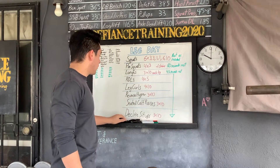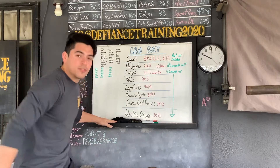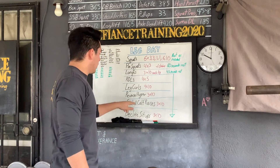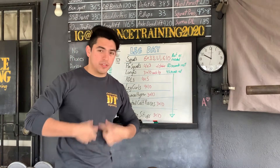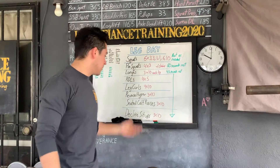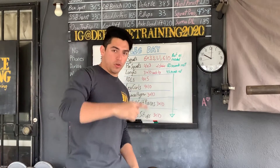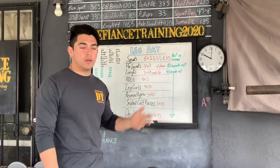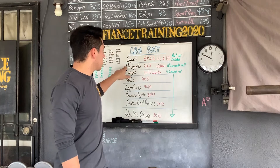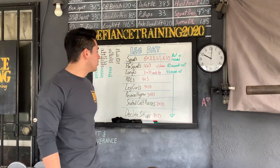We've got leg curls, four sets of ten. Reverse hyper — think stomach down, legs behind you — three sets of ten. Then we hit the biggest insecurity: calves. Calf raises, three sets of ten. Afterwards, always finish with core — not just abs, but the entire core. Today the emphasis is decline sit-ups. For rest: main strength component, one to two minutes. Assistance exercise for squats, 60 seconds. Every exercise after that, 45 seconds rest. Now go hammer those legs!